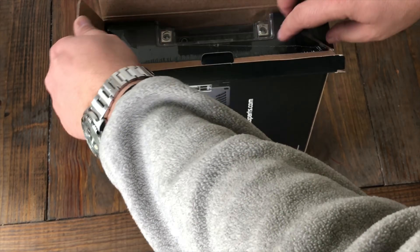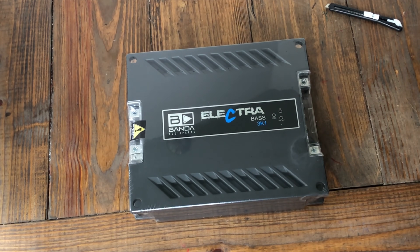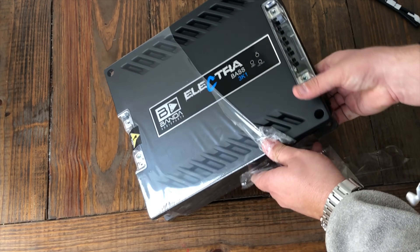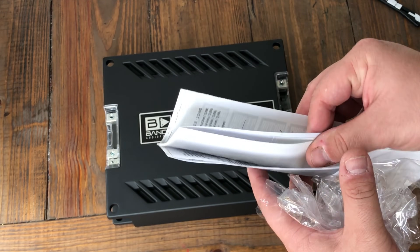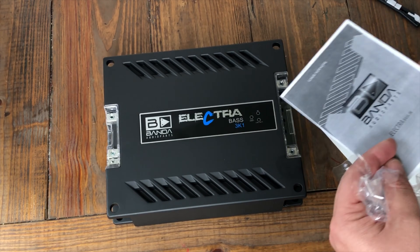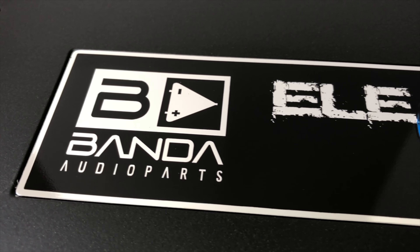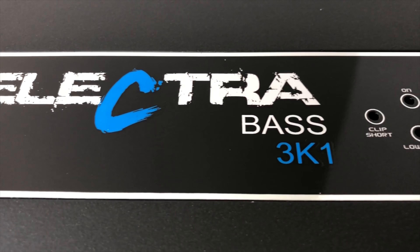Nothing held back as usual, and they may actually do a giveaway on this so check the video description for any further details about that. Let's get the cellophane undone from the amplifier and check out the little manual that was printed on an HP printer — it also comes with a sticker for your window. Here's the amplifier: Banda Audio Parts Brazilian amplifier Electra Base 3K.